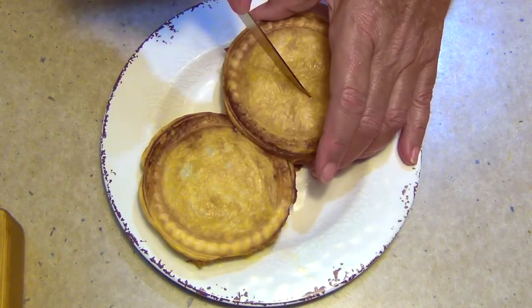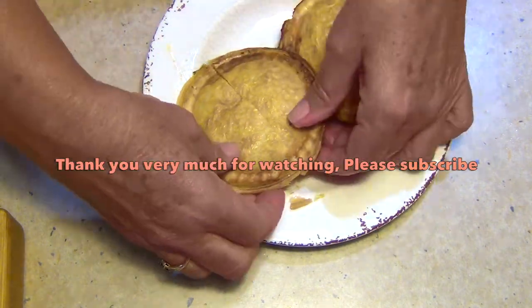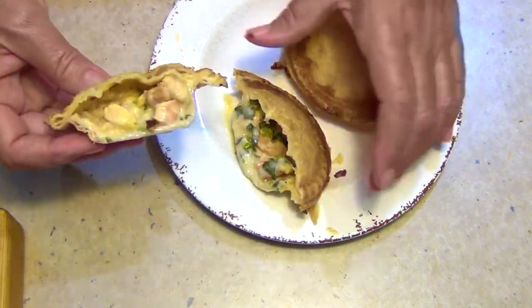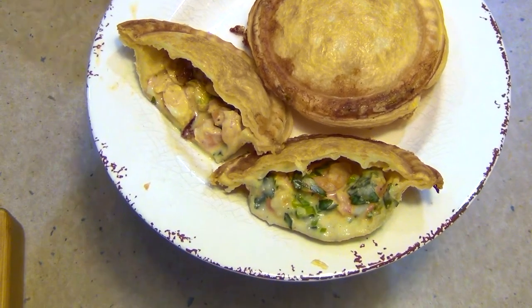We'll just cut into that and show you what they look like inside. And there you have it — curried prawn pies, packed with prawns, lots of herbs and a delicious creamy coconut sauce. Thanks for watching.